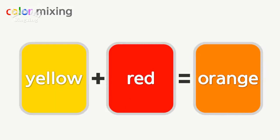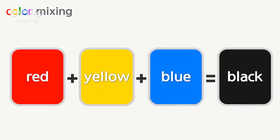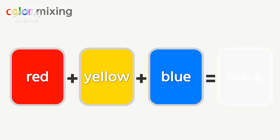Yellow, red — orange. Red, yellow, blue — black.